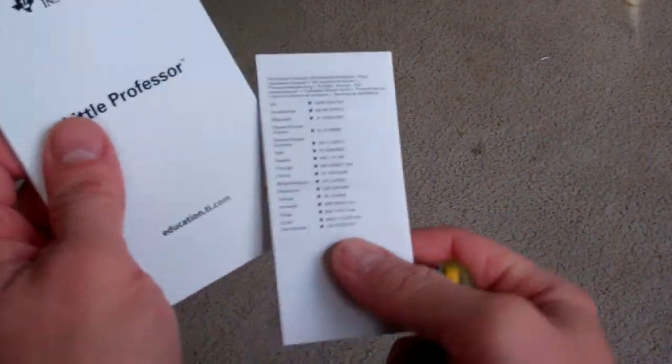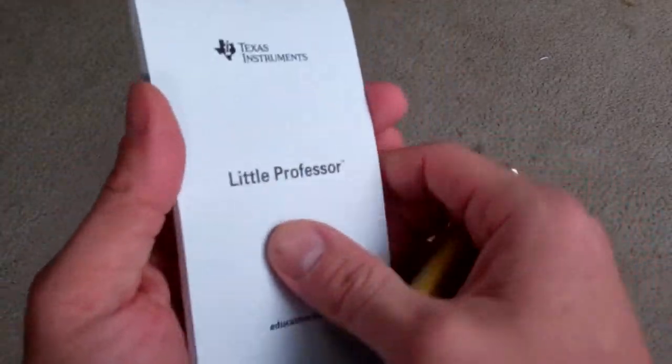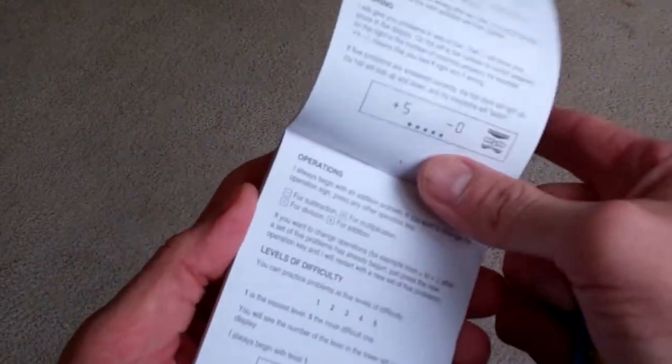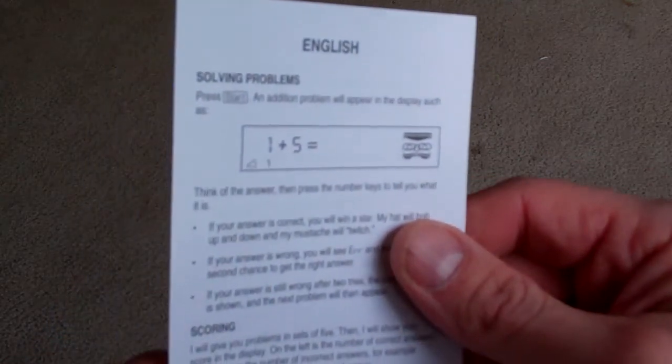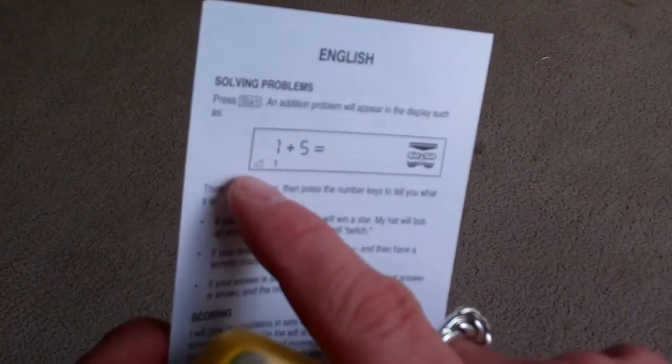You've got a little instruction book, the warranty, and all kinds of different languages. It tells you how to solve problems with it. So you press start and an addition problem will appear on the display. And there's a little level setting. Let's take a look at that.